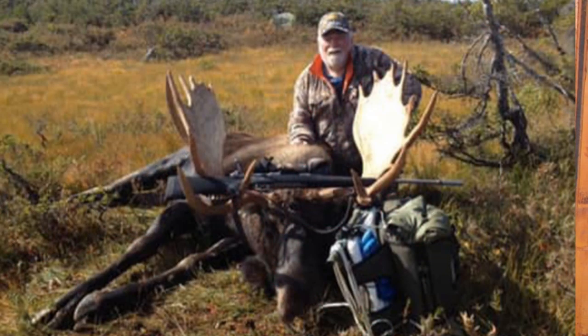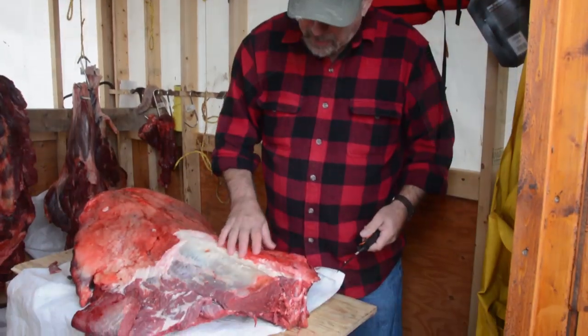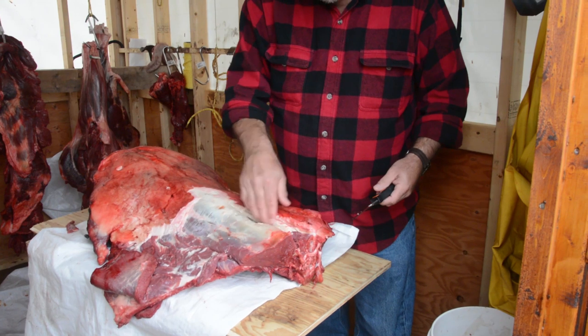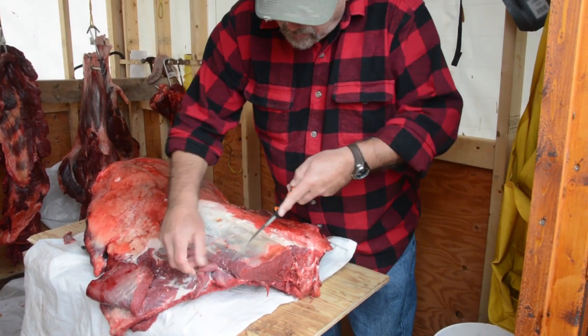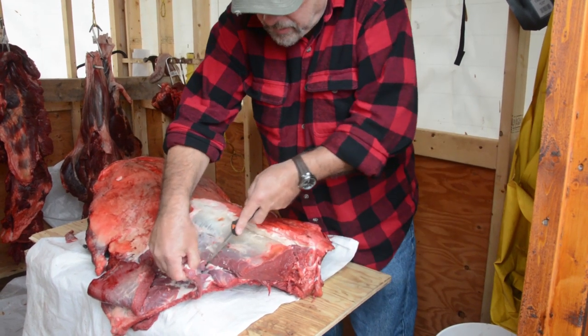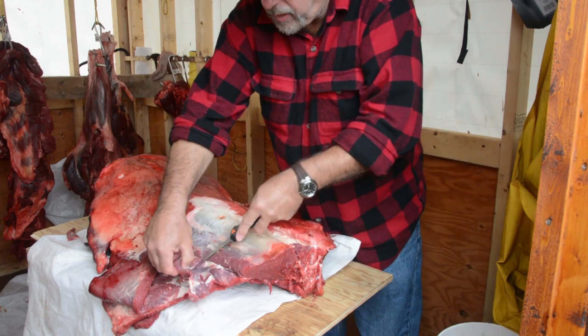What we want to try to do here is cut a tomahawk chop steak out. We're taking the fat cap off one side and started filleting it down through the spine. Now what we're going to do is just take off these flank steaks that we have here — it's good roasting meat, good grinding meat.